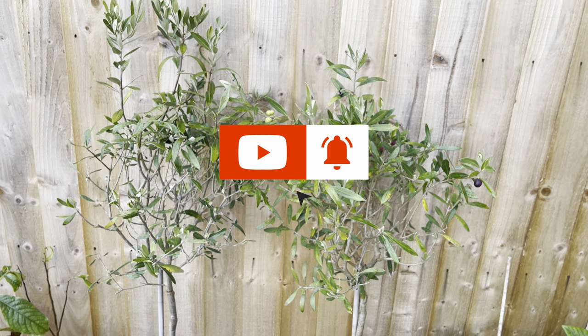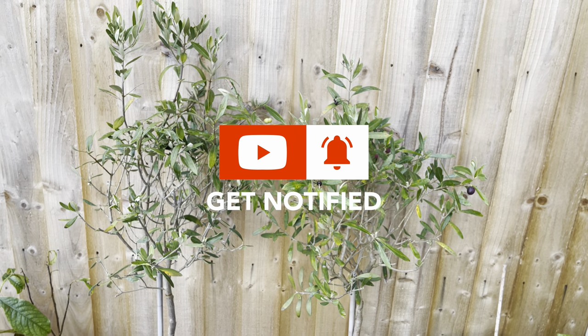If you enjoyed that video, don't forget to like and subscribe and hit the notification bell, and I'll see you in the next one.